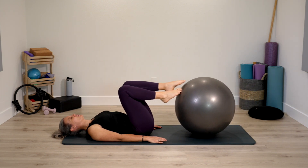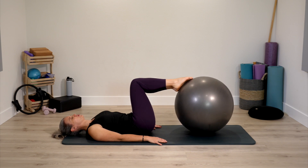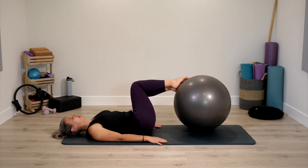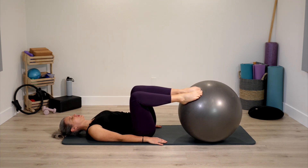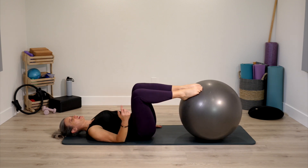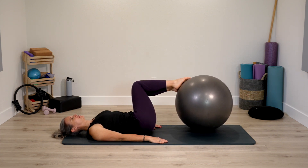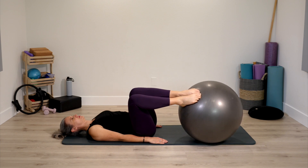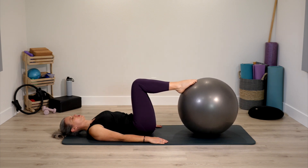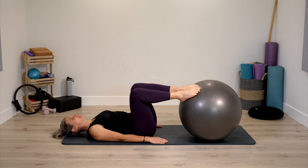Both shoulders stay heavy on the mat, feet on the ball but relatively light, legs squeezing together. Small rotation to one side with the pelvis and then coming back to center. Switch sides. Really light with feet on the ball, and no matter which way the legs are moving, trying to sense equal weight along the shoulders. We're just going to do one more time each side, and next time you come center, stay there. Legs stay parallel.